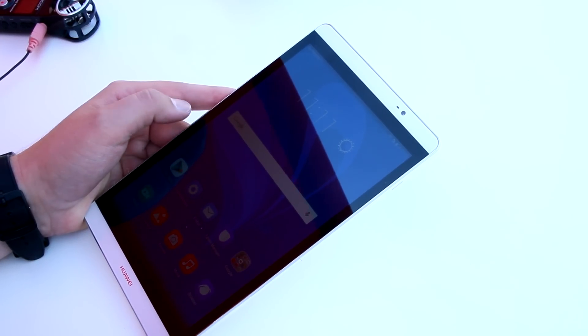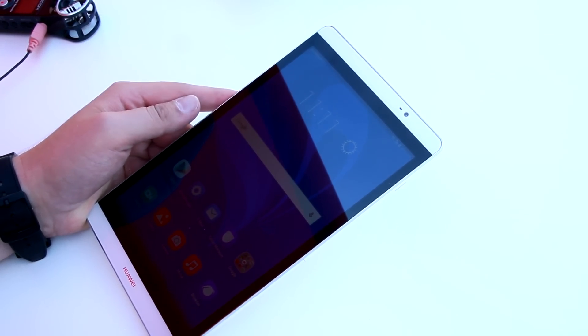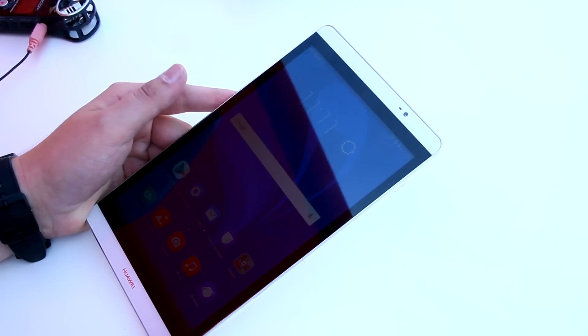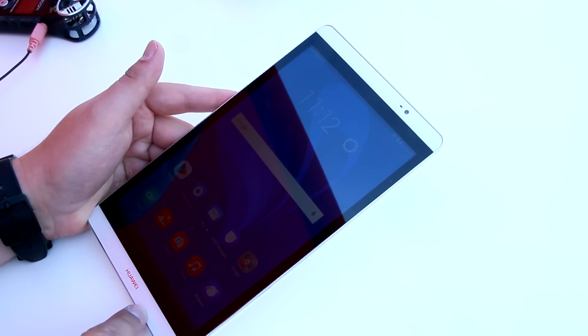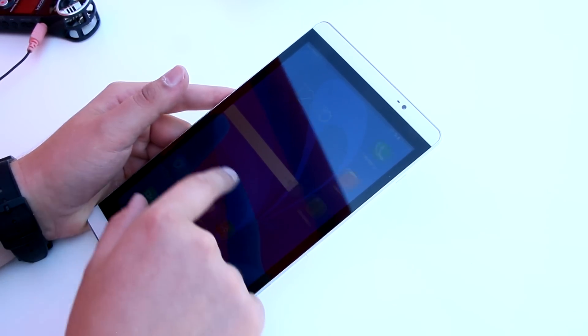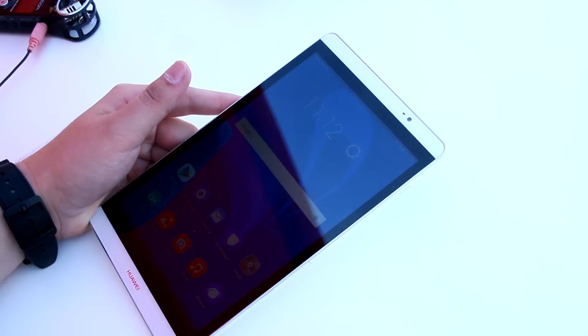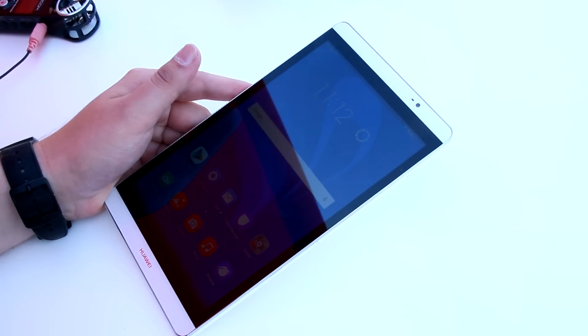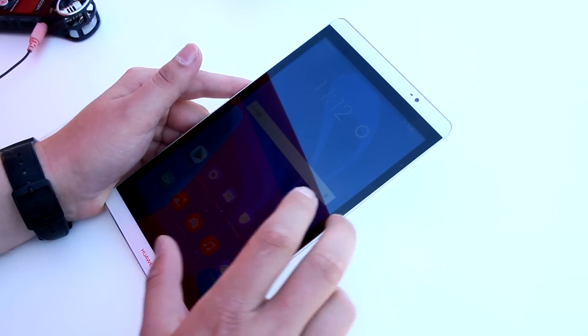As I said, there's 2 GB or 3 GB of memory and 16 to 32 GB of internal storage depending on the version you're getting. We've got a two-megapixel front camera, and the Huawei logo on the bottom. The design here kind of looks like the design of the Huawei Ascend Mate 7 that was introduced last year — a six-inch smartphone. It had the white bezel too and looked quite similar, just a little bit smaller.